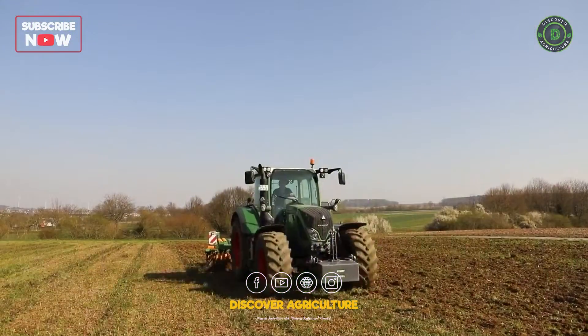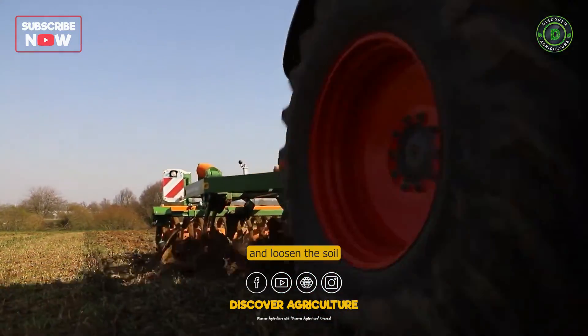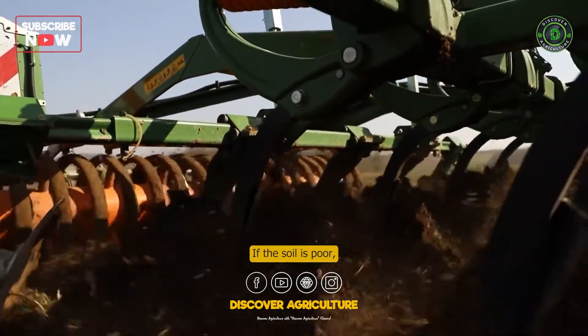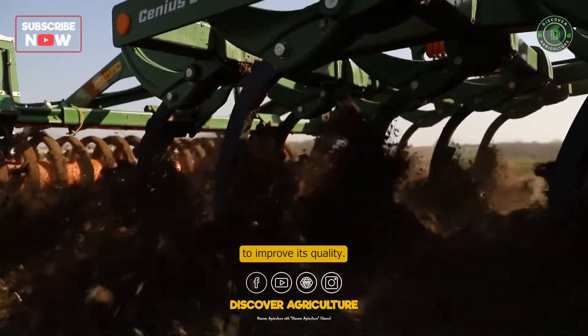Prepare the soil. Remove any weeds or debris from the area and loosen the soil to a depth of 6 to 8 inches. If the soil is poor, add compost or aged manure to improve its quality.